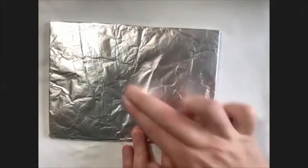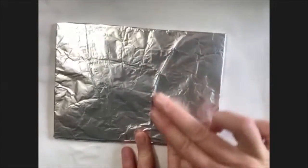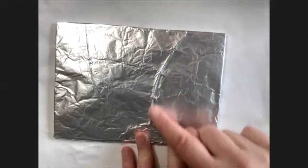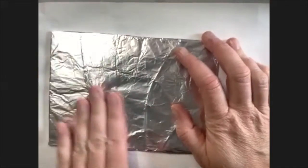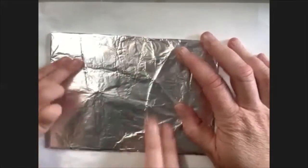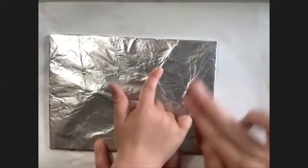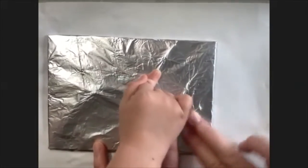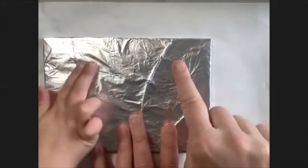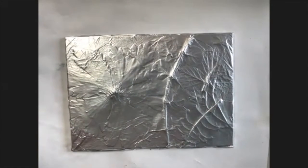Now here's the fun part. We're going to take our fingers and press in a circle all over until we can see the plants. See how we can see the edge of the leaves showing up? Take two fingers and just go in a circle, pressing really good until we can see. Can you see some leaves showing up? You've got to push kind of hard. So there's our silver covered piece.